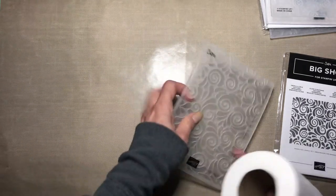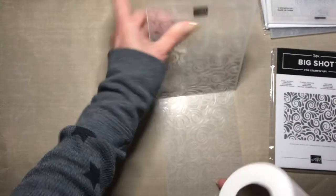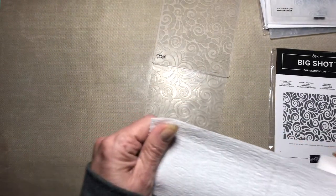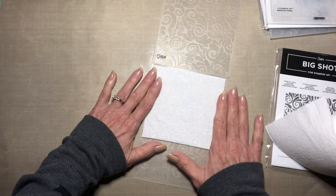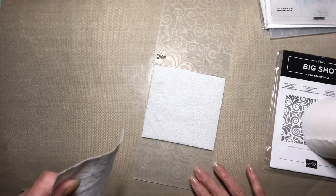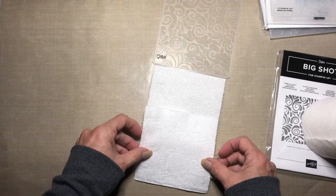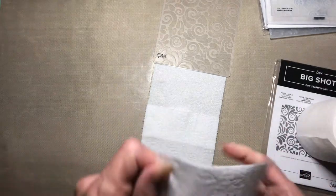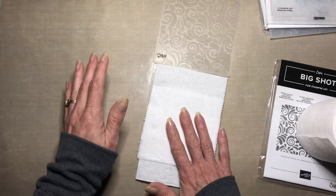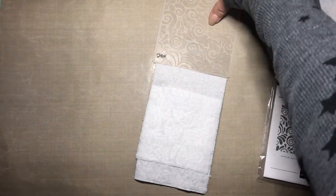This is one of the standard embossing folders, it's a pretty thin one called Swirls and Curls - I think it's been discontinued but it's one of my favorites. We're just gonna tear off a little square of toilet paper and put it on the embossing folder. I'm putting it on the back - this is the front and this is the back. Put it so it's covering the whole folder, put one in the middle too. Then get the water mister and spray just a little - not a lot, just get it a little wet - and then close it.